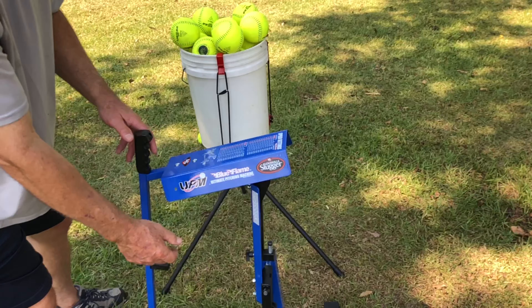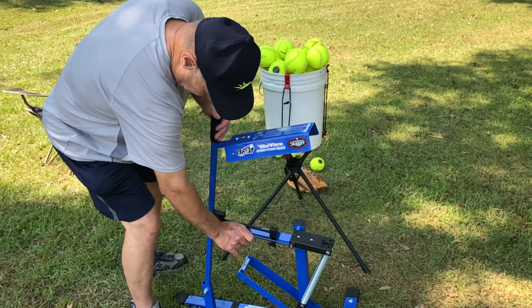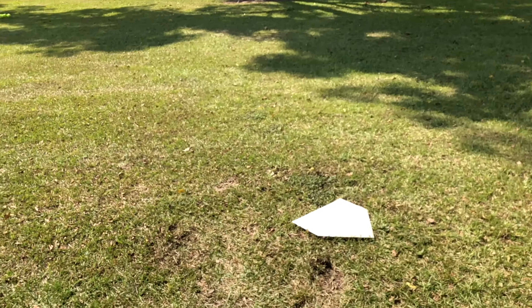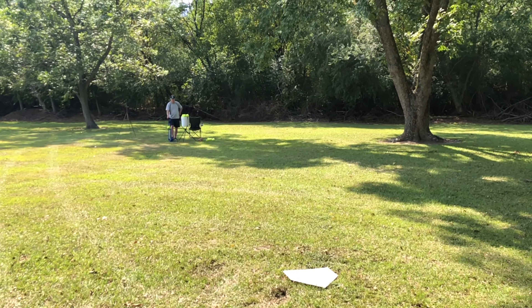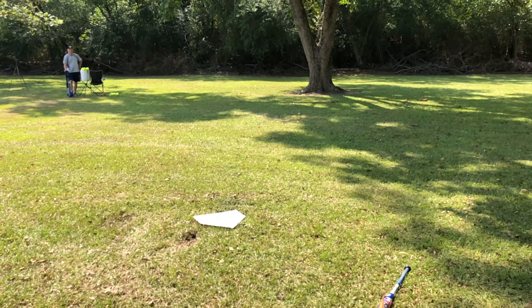So I'm going to step behind home plate and let him pitch a few, and I'll let you guys see how this thing actually pitches if you were in the batter's box. I'm kind of towards the sun — you got home plate here, I'm going to try to get where you can actually see it. All right, Dad, go ahead and pitch one. There you go — see how that works.